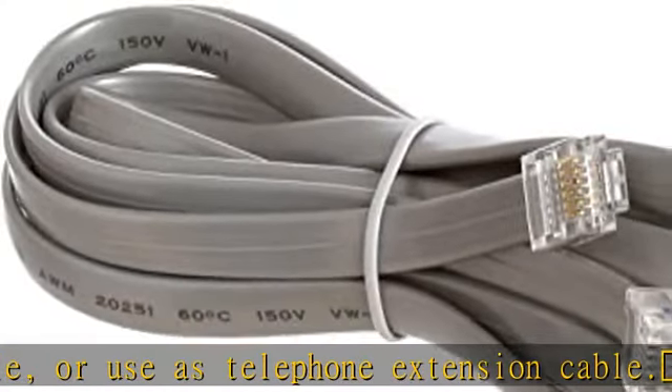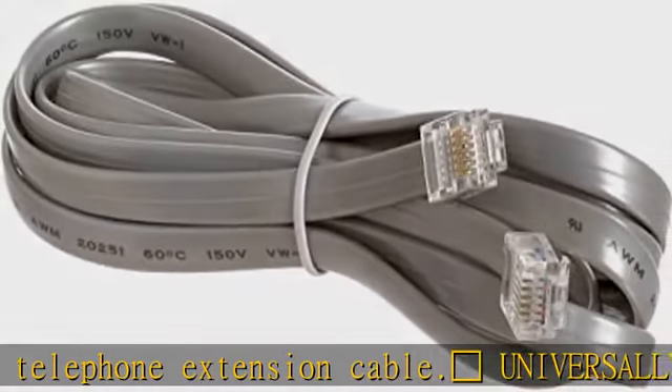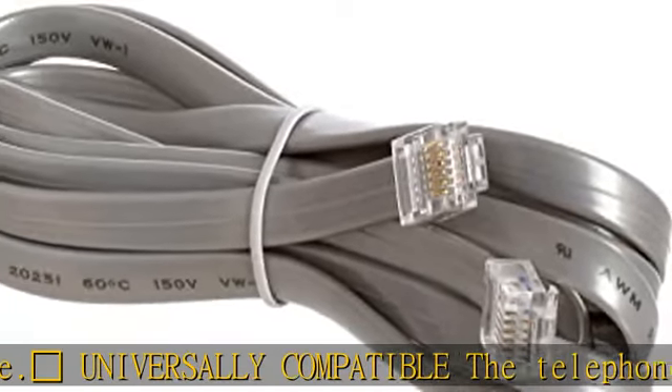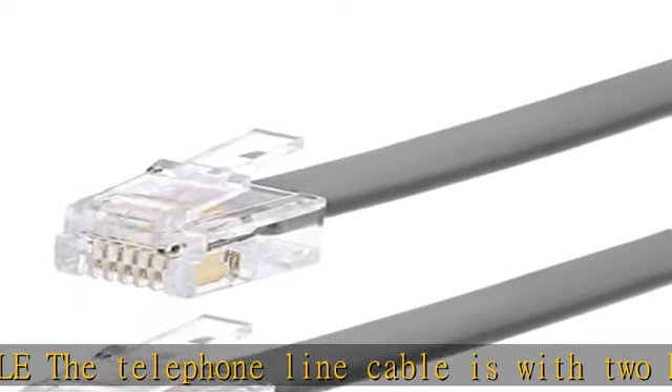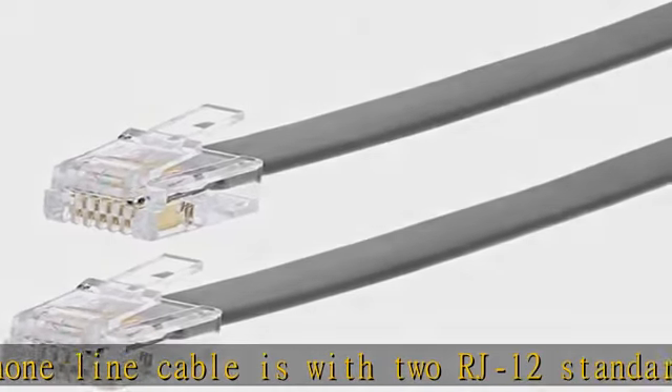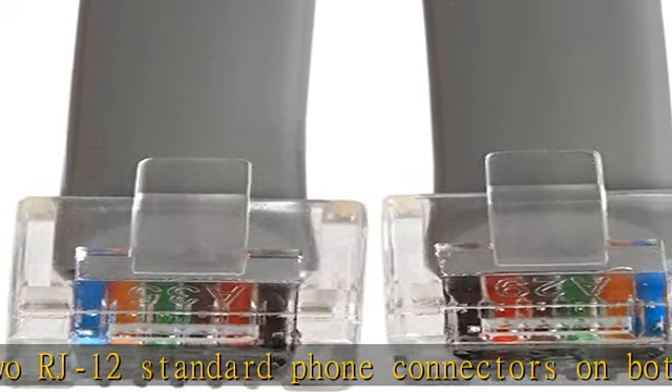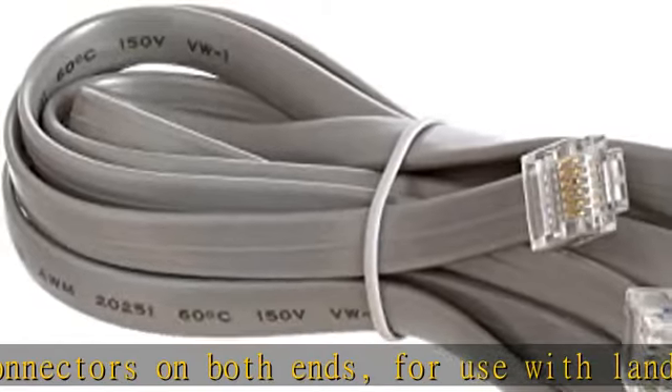High-quality phone line cord: each telephone line has been hand-selected and tested to achieve premium quality standards. A heavy-duty PVC jacket protects the cable's integrity. The satin jacket encasing the phone cable provides increased flexibility, and it lies flat under carpets and along baseboards when connecting telecom devices to a phone jack.